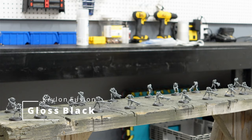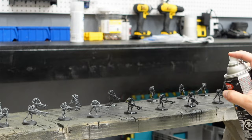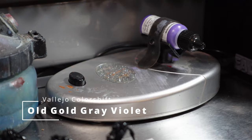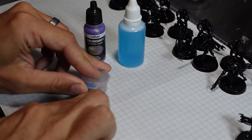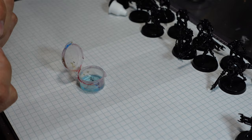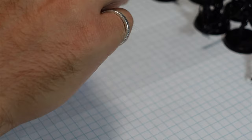Then it was time for some Krylon gloss black, and it's really important to use gloss black if you're going to use Vallejo color shift paints. Make sure you shake it up real well before you use it. When thinning my paints for my airbrush, I always like to mix in a separate pot — use some thinner first. This time I'm using Windex, then add my paint after. Give it a good stir and basically you're looking for the consistency of skim milk. I like to test a drop on a piece of paper to make sure I got the consistency right.